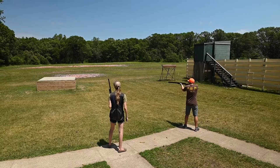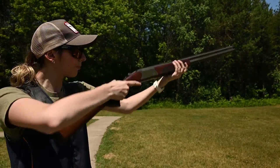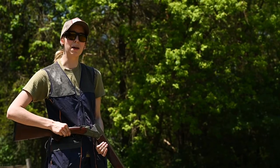This gun just swings so nice. It's got a good substantial weight to it where I feel comfortable shooting it out here on the place course, but I think it would translate really well into the uplands. It's got a really nice feel and balance to it.